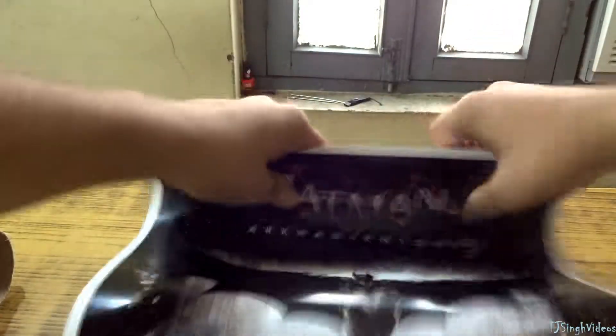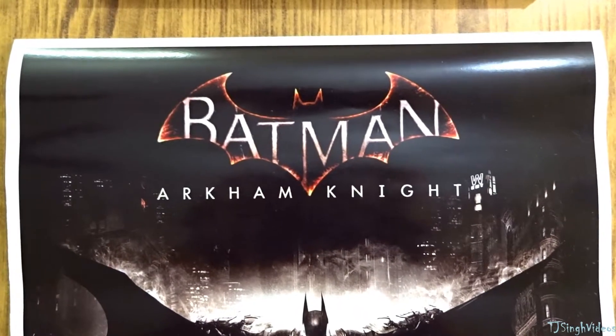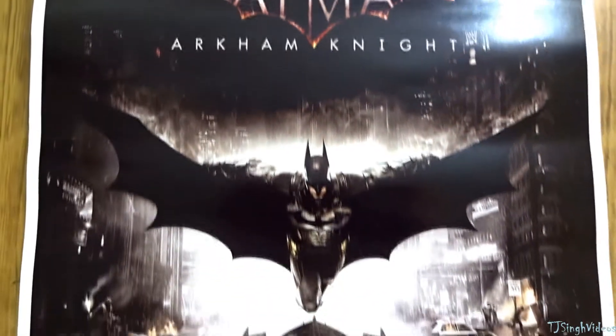Let me just roll it the other way so it stops curling like that. So I found this poster very cheap online — about 4 dollars. It has a height of 18 inches and a width of 12 inches.